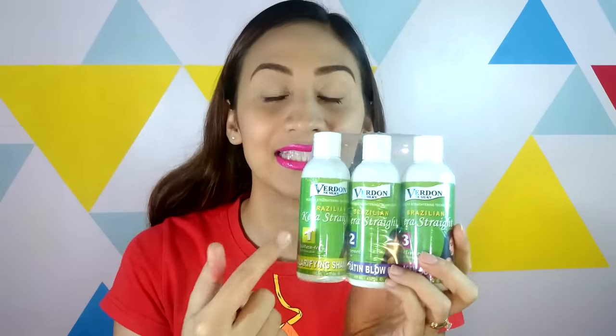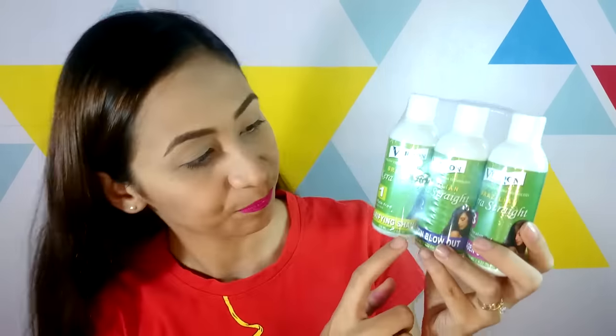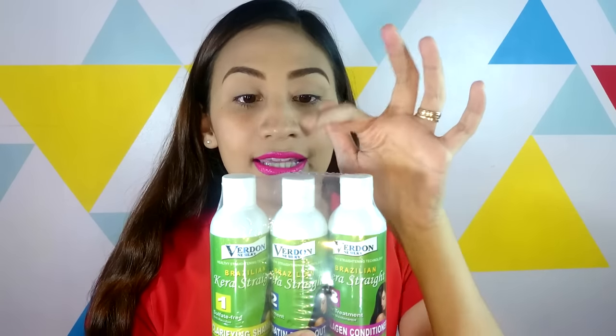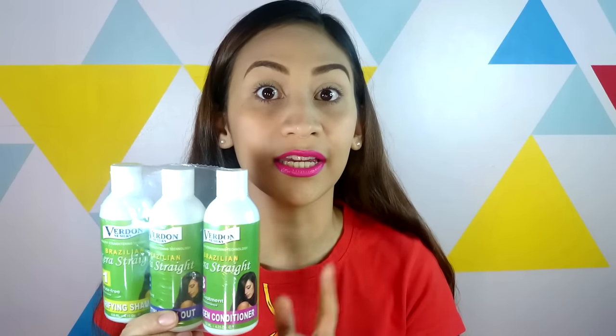Let's talk about the product that I'm going to use. I found this one — it's called Verdon Mesilky Brazilian Kerastrate. It has three bottles. The first bottle is a clarifying shampoo, which will be done twice so that all the residue from previous shampoos is rinsed out. Number two is the keratin blowout, which is the treatment itself — I'm going to let it stay on my hair for about an hour. And then there's a collagen conditioner, which I'll use after three days of not washing my hair. So let's start.